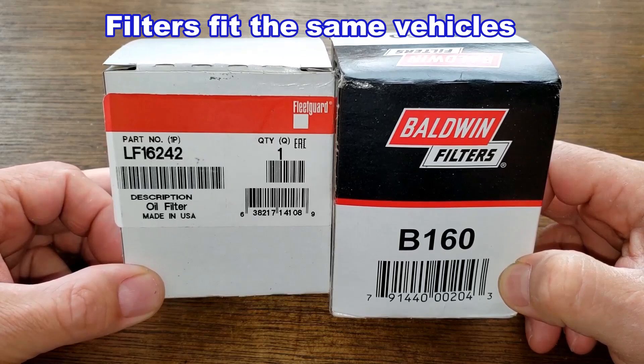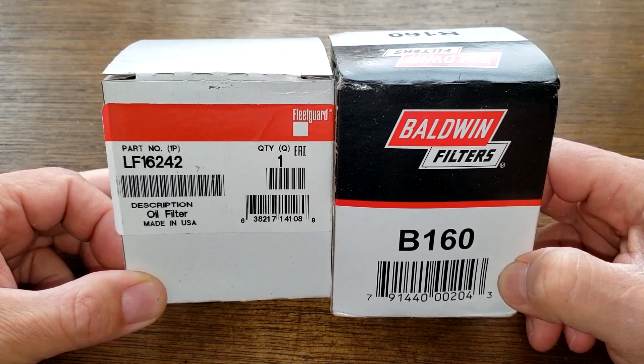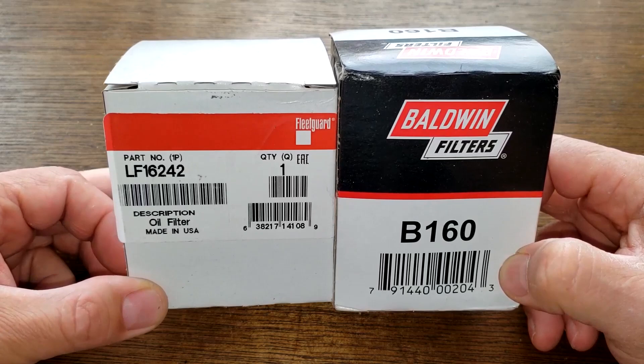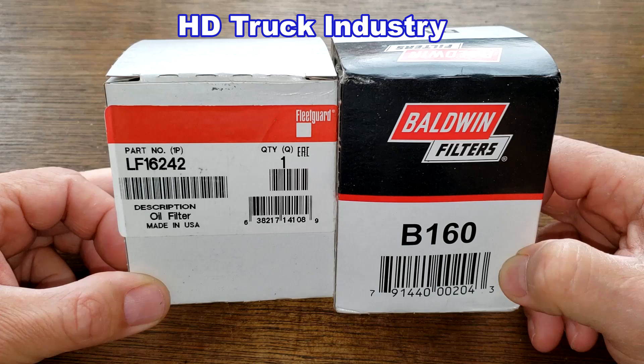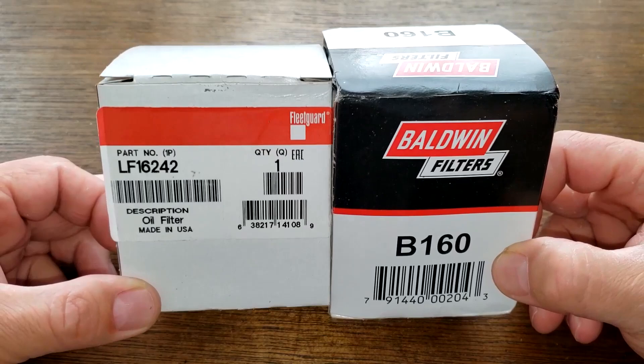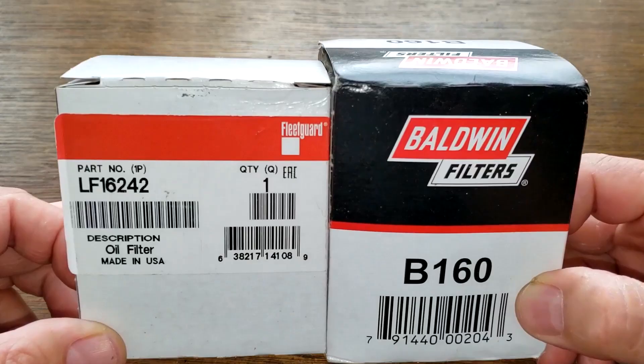Today we'll be opening up Fleetguard oil filter number LF16242 and Baldwin oil filter number B160. I got the Baldwin at Zorro.com for $7.24 plus shipping, but you may find it cheaper elsewhere. I got the Fleetguard for free — a generous viewer who works in the heavy duty trucking industry from Nashville, Tennessee sent it to me. These two filters are going to duke it out, and when the dust clears we'll see who the winner is.